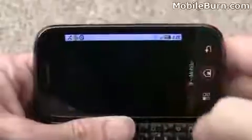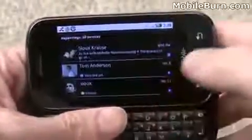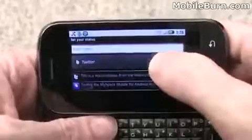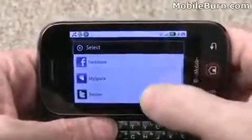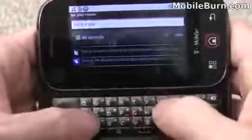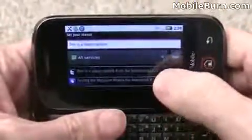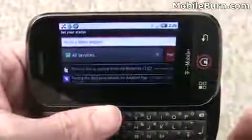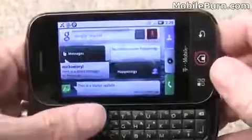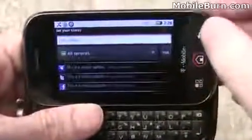The Happenings application works similarly — it's a central inbox for all your social networking functions. You can look through old Twitter messages or set your status on multiple accounts at one time. Selecting 'all services' sends the same status update to MySpace, Twitter, and Facebook simultaneously. Back on the home screen, there's a status updates panel showing your last update, and it's also an easy way to add a new status update.